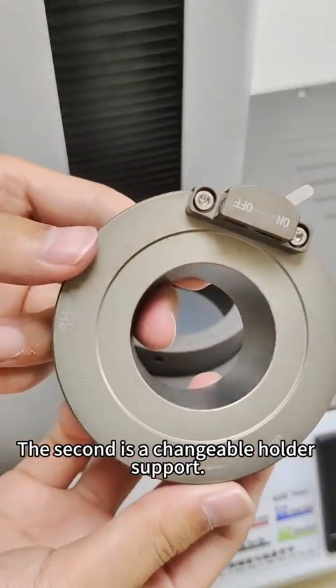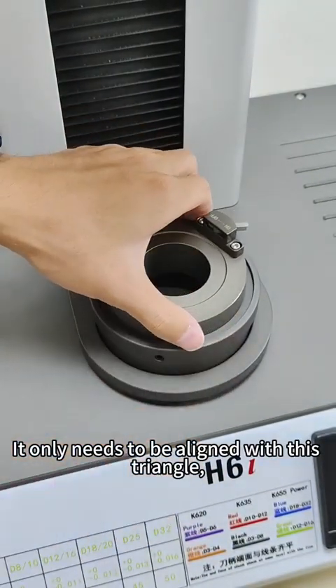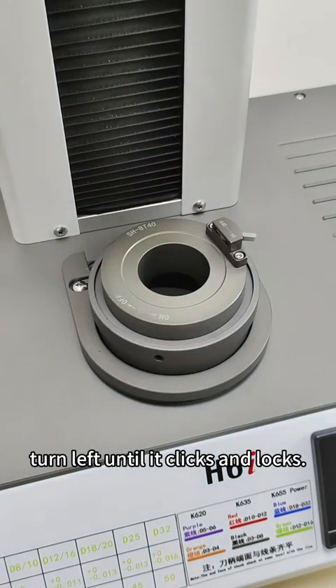The second accessory is the changeable holder support. It only needs to be aligned with this triangle, then turn left until it clicks and locks.